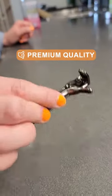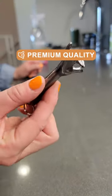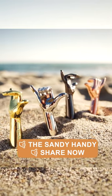It's solid metal, heavy duty, and I know it'll last me a really long time. So share this with somebody that you think would enjoy a Sandy Handy.